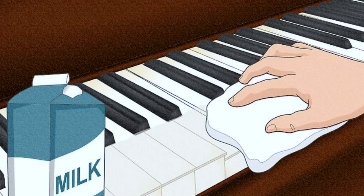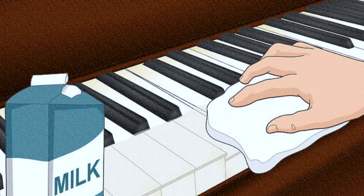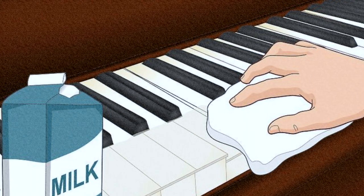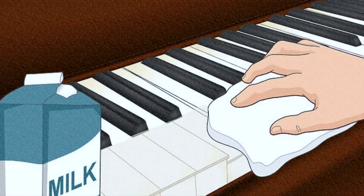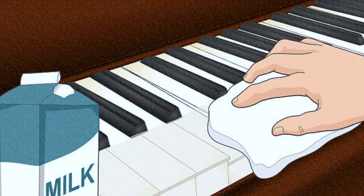Step 2: Wipe away the toothpaste with a cloth dampened with milk. Grab another clean cloth and dampen it with a few drops of whole milk. Wipe down the key with milk to clean off the instrument and really polish the surface. Once each key is clean, dry it off with another soft, lint-free cloth.